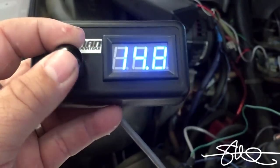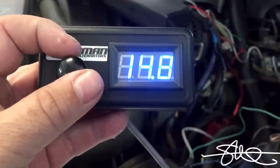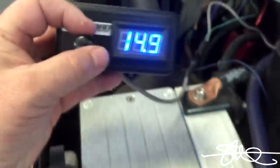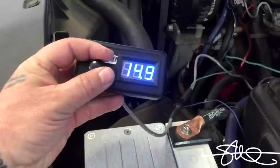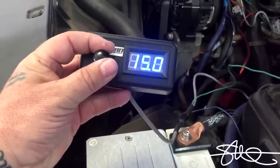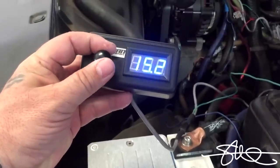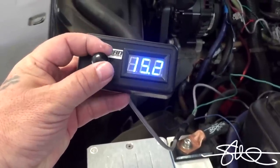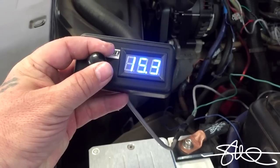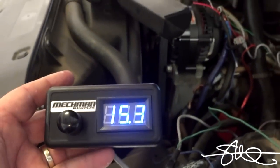I'm going to turn this up. That's 15.3 volts.